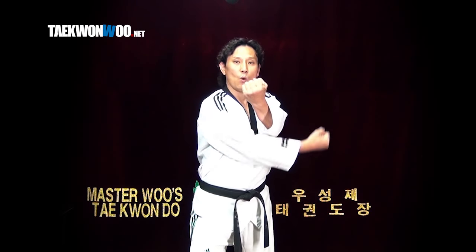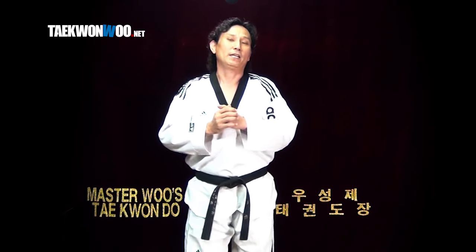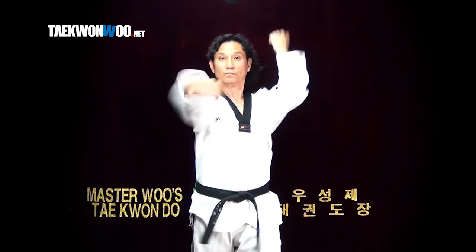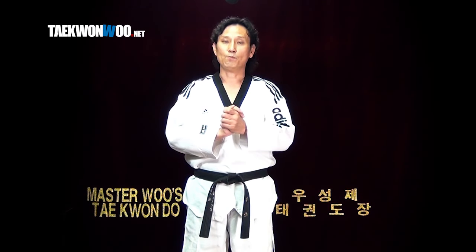One, two. Or you can block and wind up — prepare. Either way is fine. But if I'm going to use the block I showed you earlier, simply raise hands up and block. You can just perform almost at the same time using the concept from 제비품 목치기.